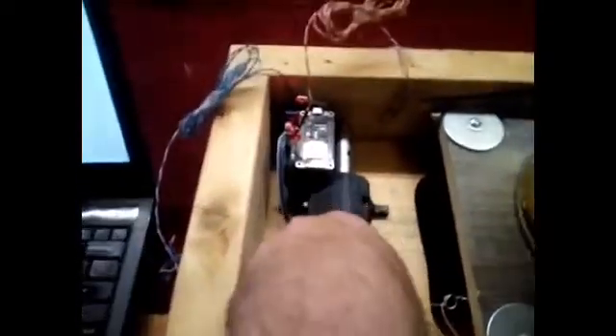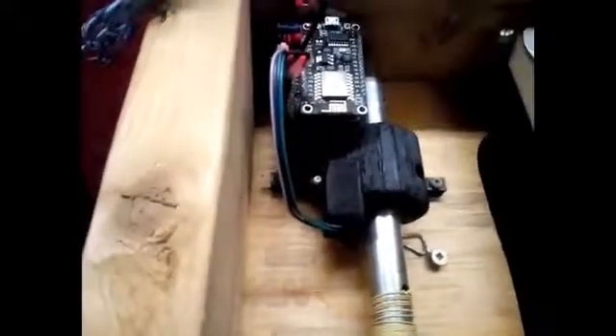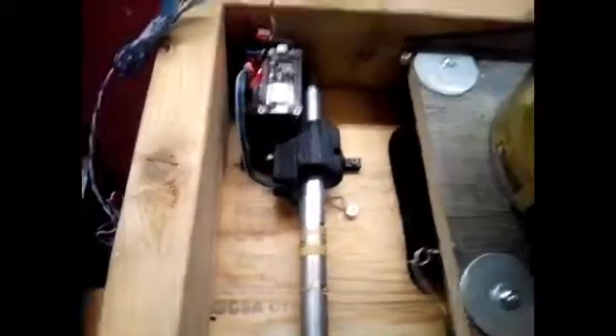You can hear there's a little bit of whine because it needs some tuning for this higher load situation. Anyway, this is a 3D printed servo winch and you can find the plans on Thingiverse — all the parts are available there.